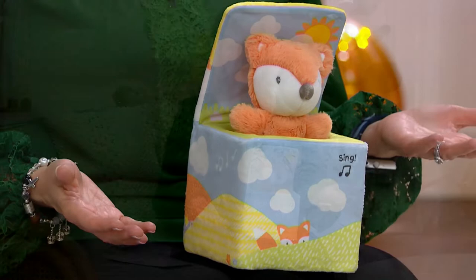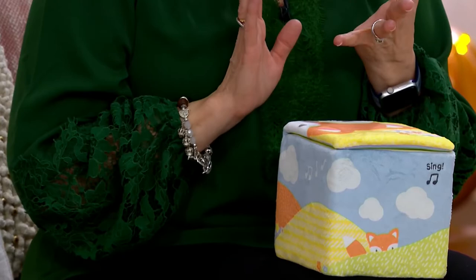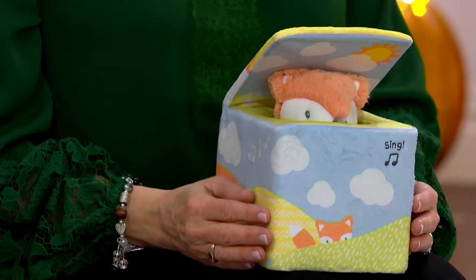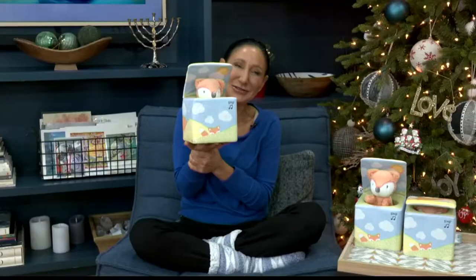It's like pop goes the weasel — oh my gosh, it's so adorable. There's so much more that it does. This is brand new, you're seeing it for the very first time. It comes to us from Gund, and we have brought a lot of the Gund stuffed animals, the interactive animals, and you love them. So this one is here at $29.95 sale price — brand new — and it's got the music mode and the play mode.